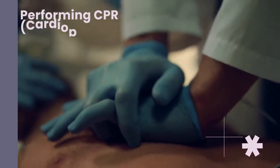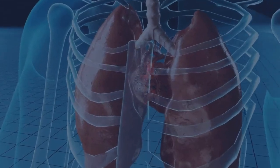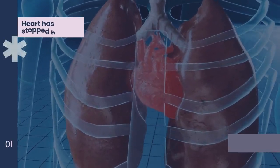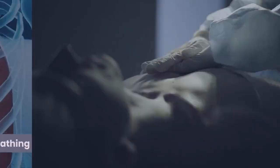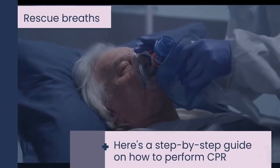Performing CPR, cardiopulmonary resuscitation, is a life-saving technique used to help someone whose heart has stopped beating or who is not breathing. It involves a combination of chest compressions and rescue breaths. Here's a step-by-step guide on how to perform CPR.